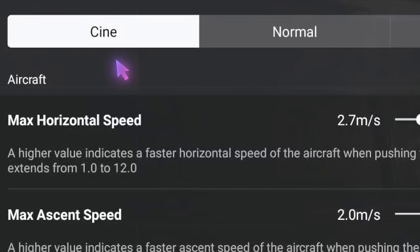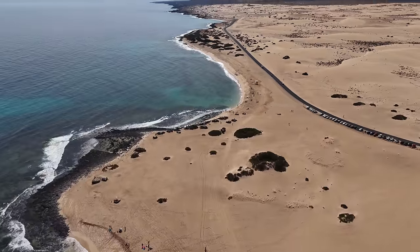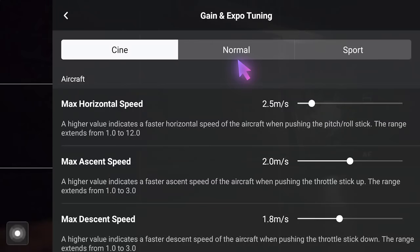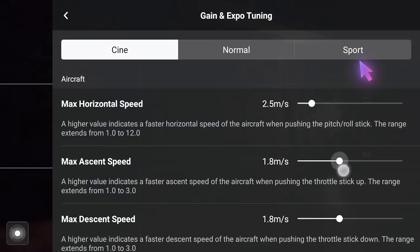I would recommend just having these settings under Cine. Cinematic flying is going to make that drone perform pretty slow, and gimbal motion is going to be nice and slow as well — just how you want your drone to react when flying in a cinematic way. You can use these settings in Normal mode too if you want, but I personally don't. Under Sports mode, I wouldn't use any of these settings at all — sports mode is basically just for having some fun, flying really fast, or getting to a location.